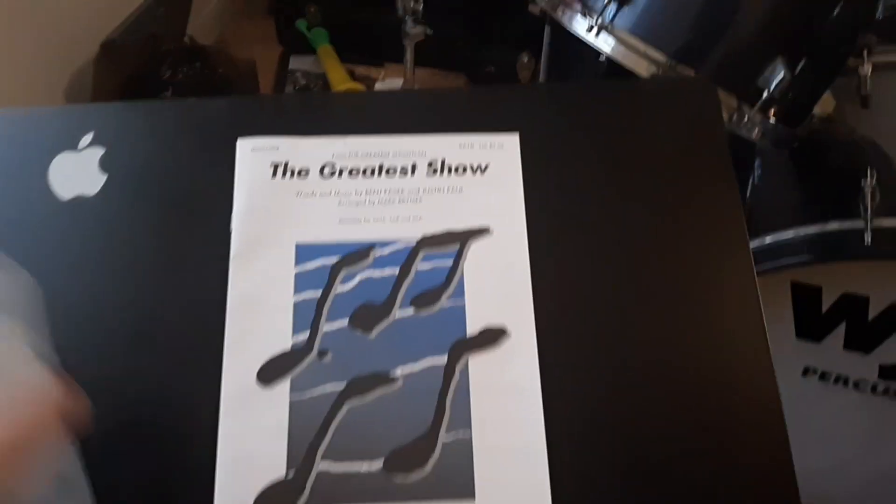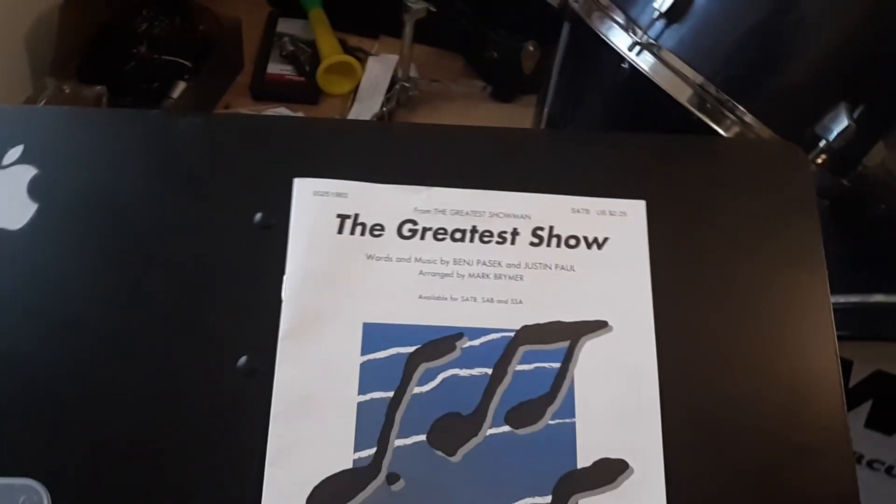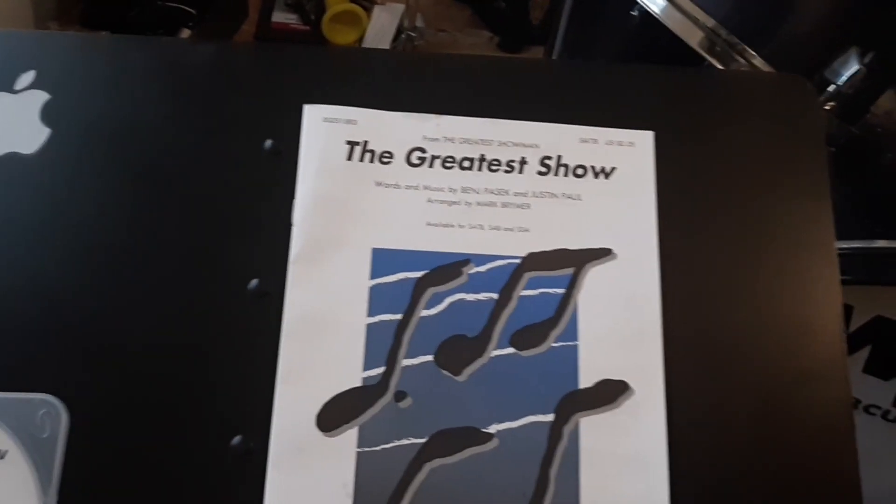Hello there, all choirs in combo section. Today's song we're going to work on is 'The Greatest Show' from The Greatest Showman, arranged by Mark Breimer.